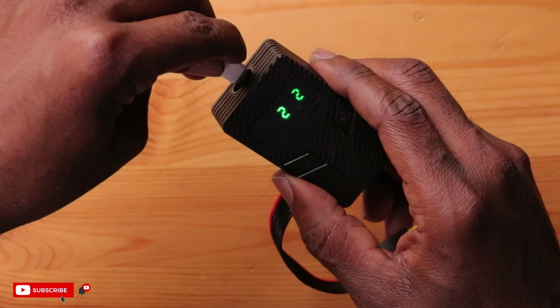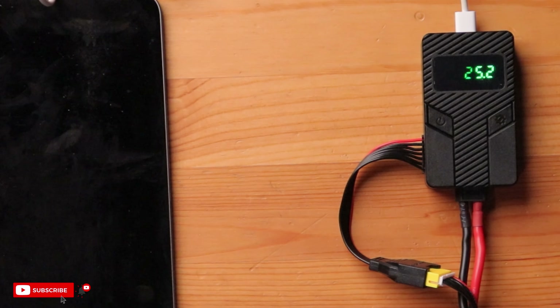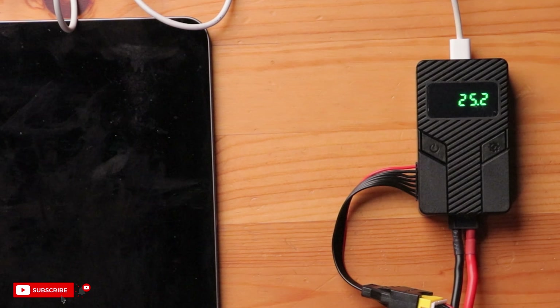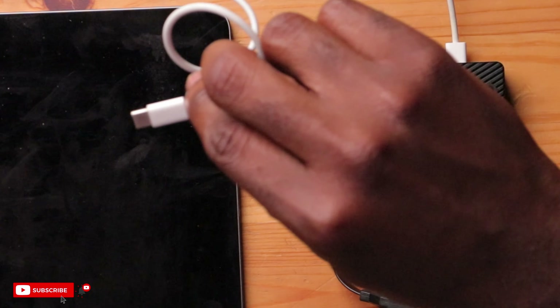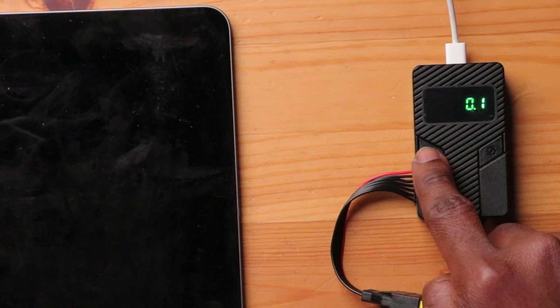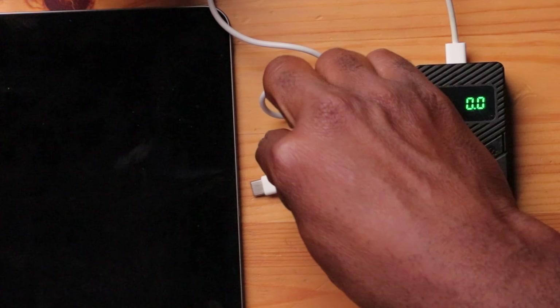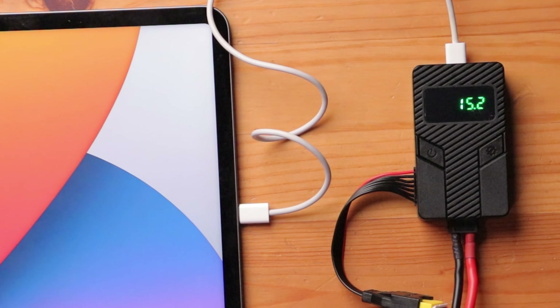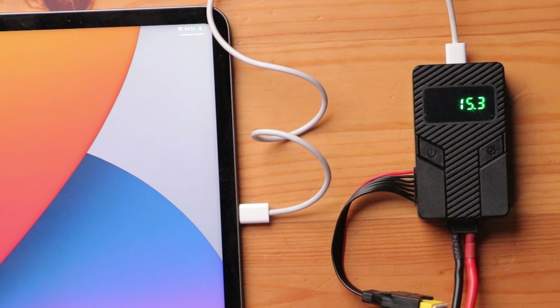Let's see if this thing works. We're just going to plug this into the USB-C port — I have my iPad right here. Let's plug it in and see what it says for the voltage. It's actually charging, and it's supplying 15 volts to my iPad right here, which is pretty cool.